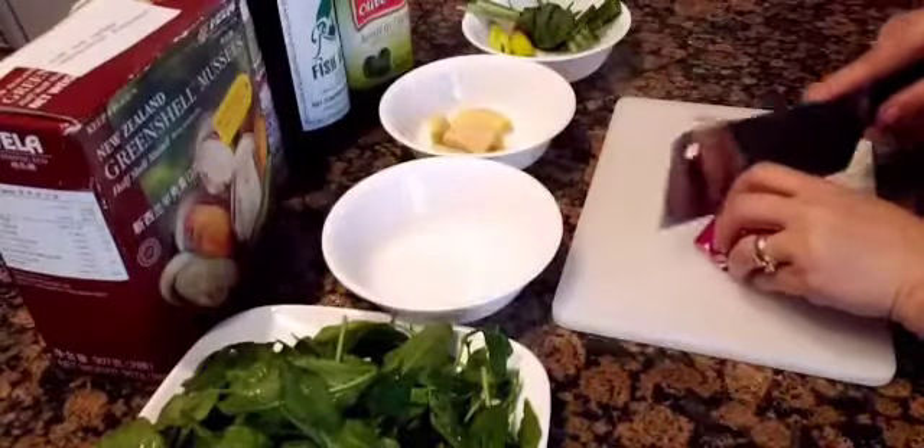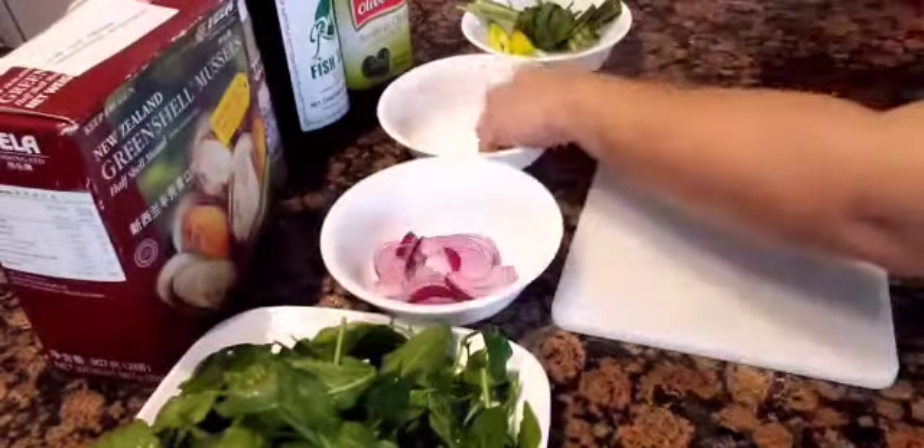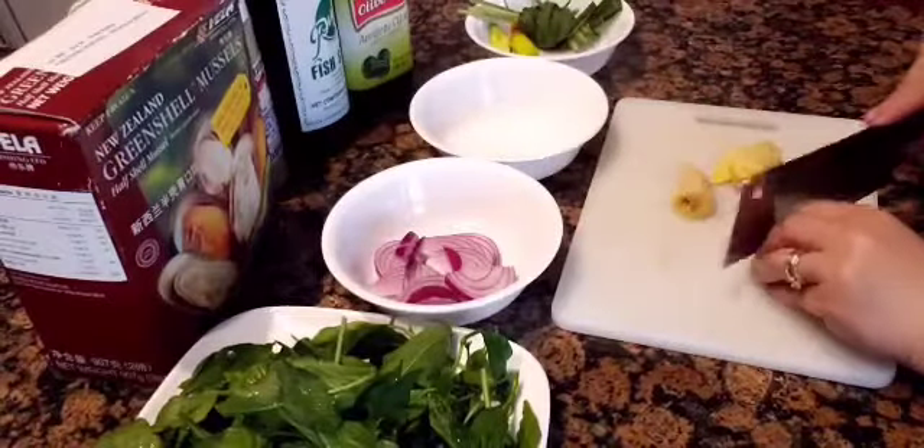I am slicing up some red onions. I also need some ginger.